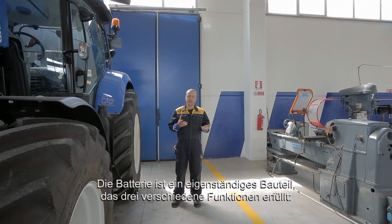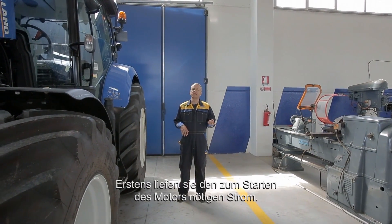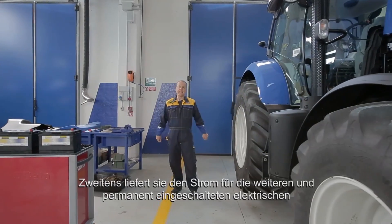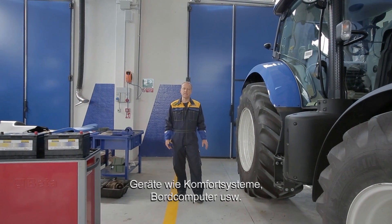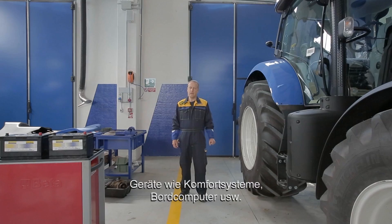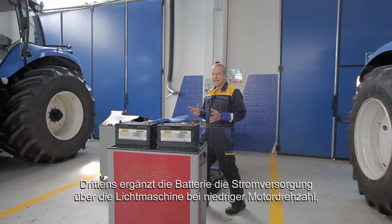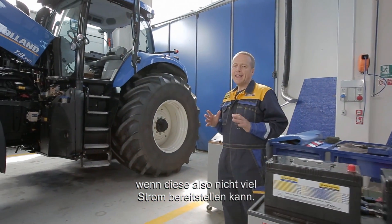The battery is an autonomous device that fulfills three different functions. First of all, it supplies the power required to start the machine. Second, it supplies additional and permanent electrical devices like comfort equipment, on-board computers and so on. Third, the battery supplements the power supplied by the alternator when the engine is running more slowly and therefore supplying less power.